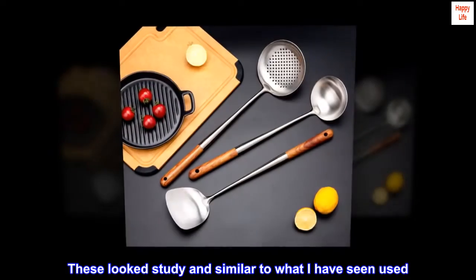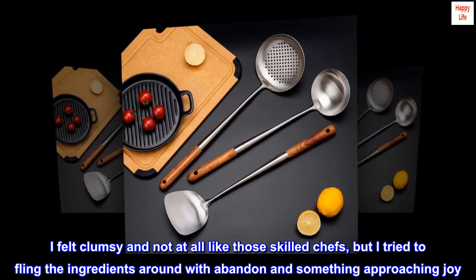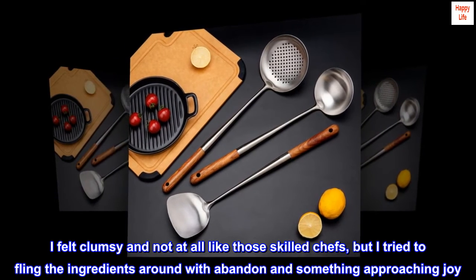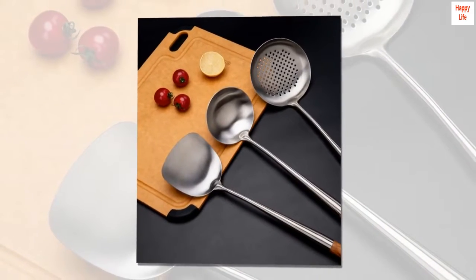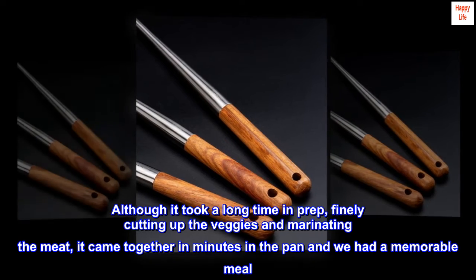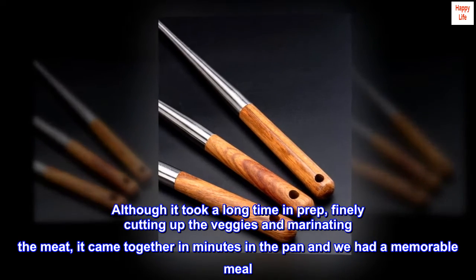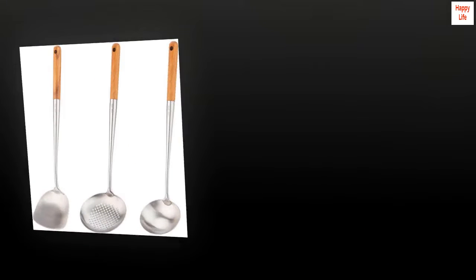These looked sturdy and similar to what I have seen used. I felt clumsy and not at all like those skilled chefs, but I tried to fling the ingredients around with abandon and something approaching joy. Although it took a long time in prep — finally cutting up the veggies and marinating the meat — it came together in minutes in the pan and we had a memorable meal. Can't wait to try again.